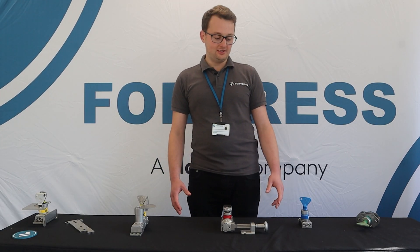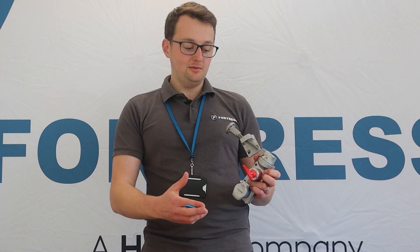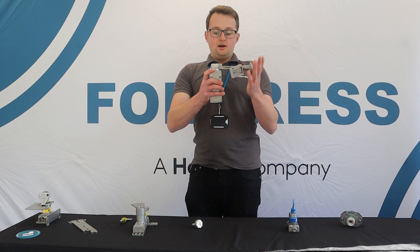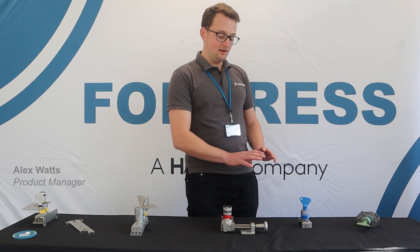Welcome to Fortress product features. We're going to take a look at M Guard and our trap key range.